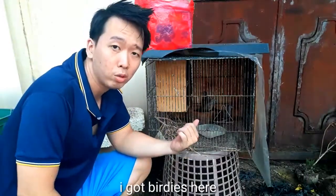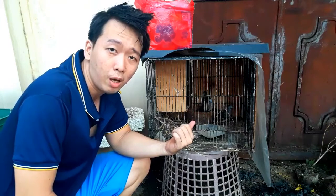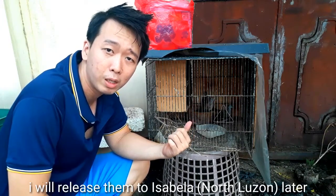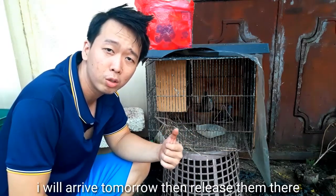Okay, so I have birds here — I caught these about two months ago and I'm just going to release them. Later I'm going to Isabela; when I get there, I'll just release them there.